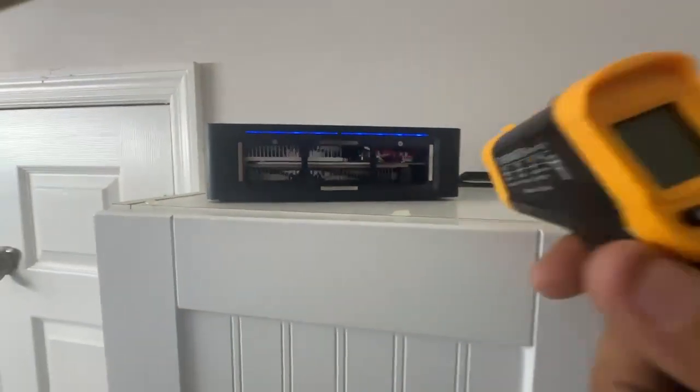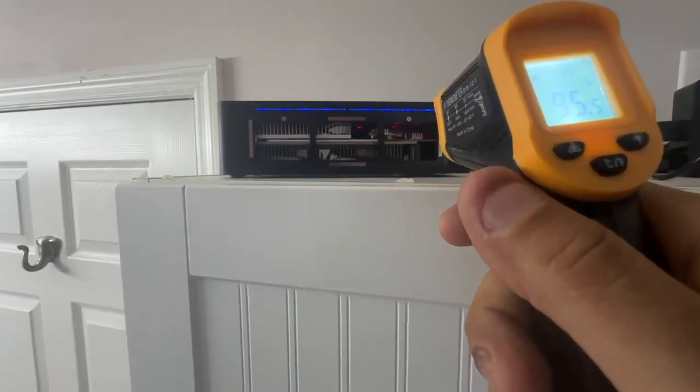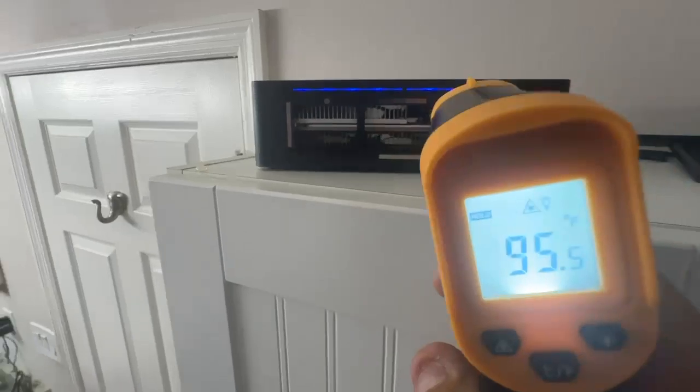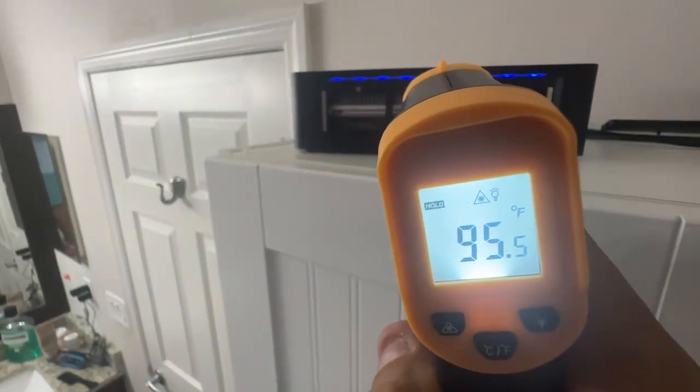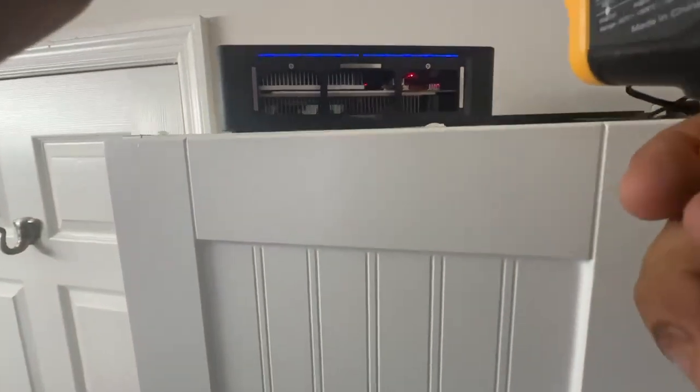Let's go ahead and test it and see what we got. We came down a lot actually - originally it was at 109. Let me hit it and see if I can get it in there.